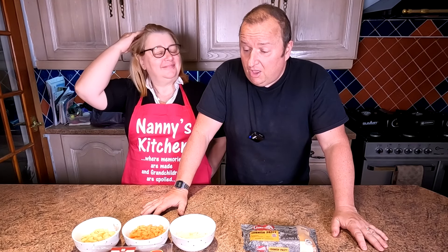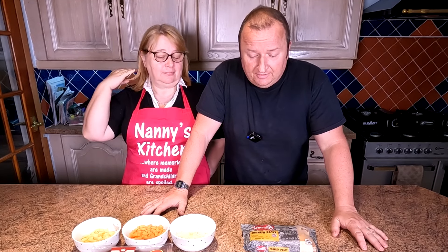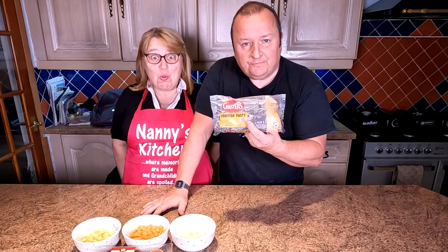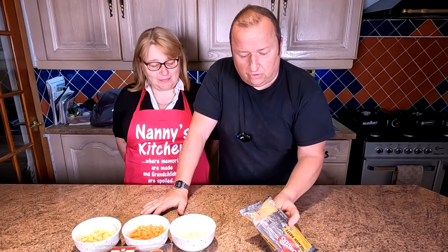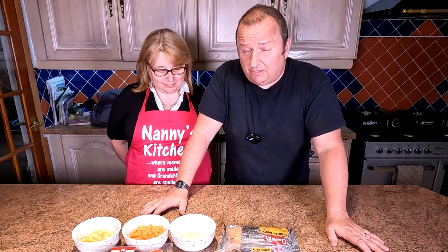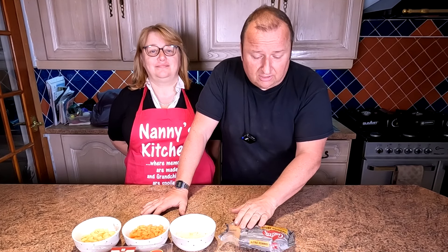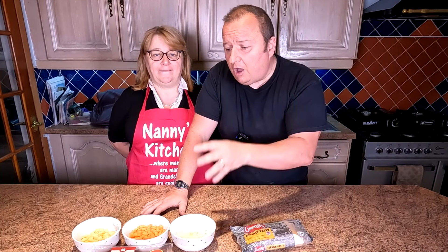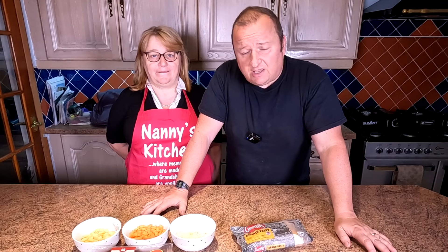Hi folks, we're back again. We're going to be doing a homemade versus shop-bought again. And this time, one of my favorites is a Cornish pasty. Now we all love a pasty. Cornish pasties are the benchmark in pasty making, I think, when you buy one from the shop. And Ginsters seem to be the benchmark. But we're gonna try and compete with them by doing our own and seeing if we can make something which compares with this one.